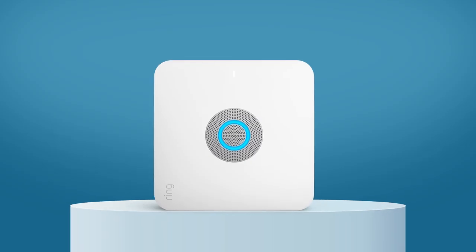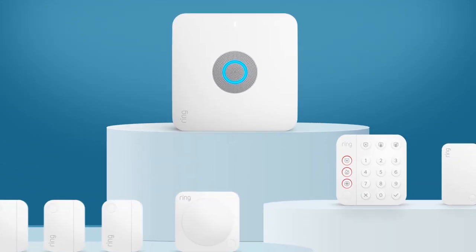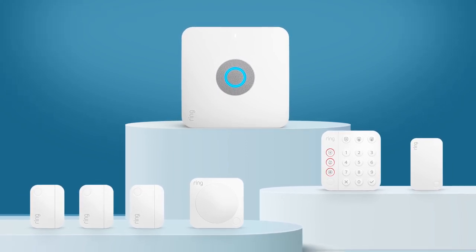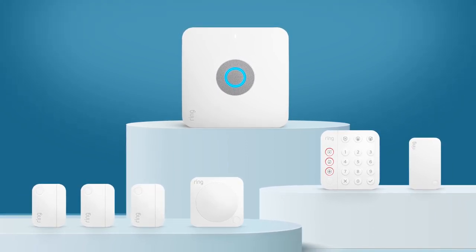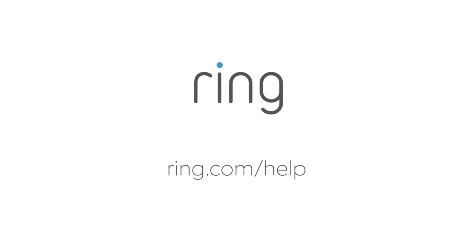If the backup and restore process is unsuccessful, you'll need to remove each device, reset it, and re-add it to the Ring app one at a time. To learn more about backing up and restoring your settings, or how to manually move your alarm devices to a new base station, visit ring.com/help.